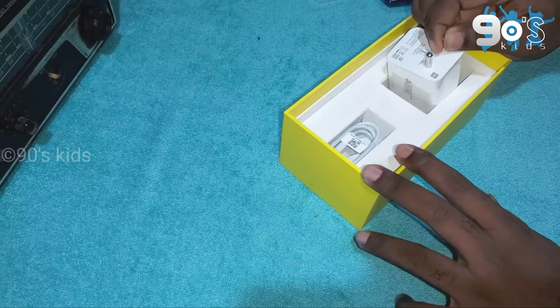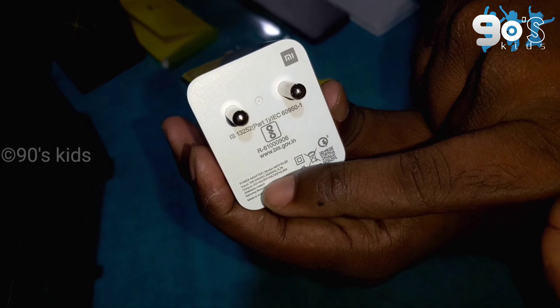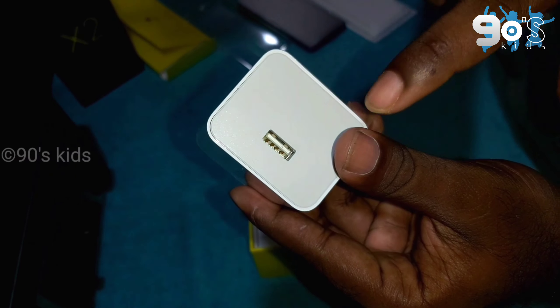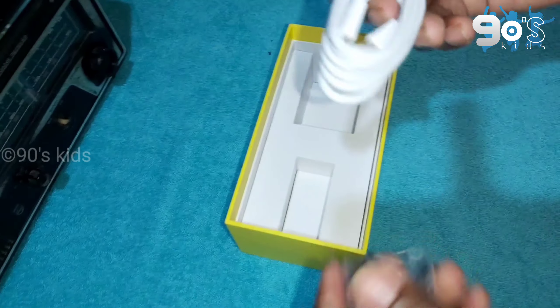This is a USB Type-C cable. This is fast charging — 27W fast charging. This is 100% battery.